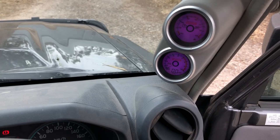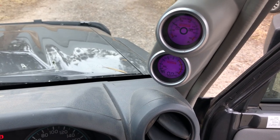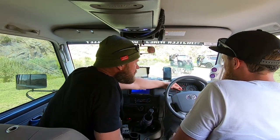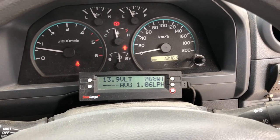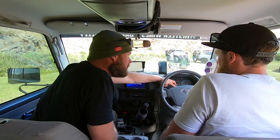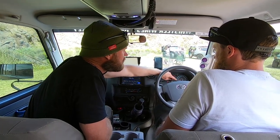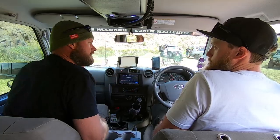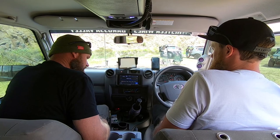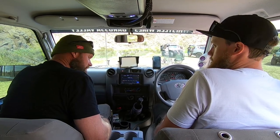Pillar pods — EGT and boost gauge. Down the bottom, Scan Gauge Two. What do you normally have on it? Running volts, coolant water temp, and average fuel use with litres per 100. Do you find it's accurate for fuel? No. Yeah, that's why I don't run that on mine. Volts and water temp are the two main things — water temp in particular because the factory gauge doesn't move.